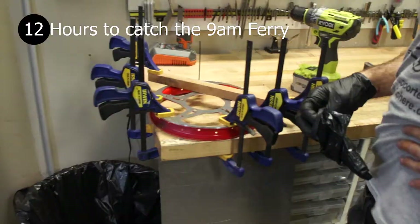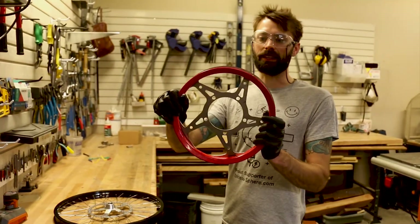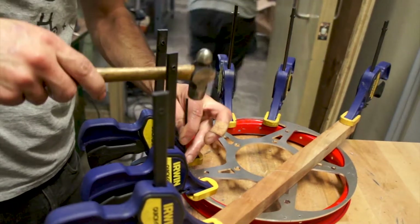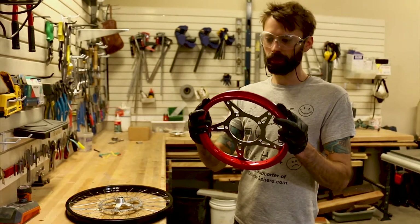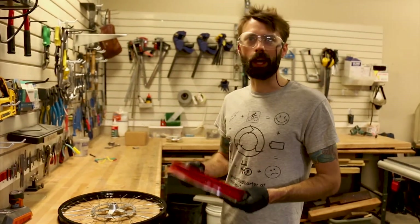This little rim will bolt onto this, and that's going to be what the cable spools around. It looks really badass — and it should be a little bit lighter than plywood.